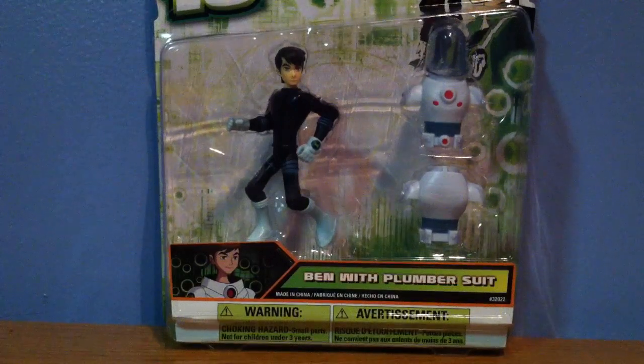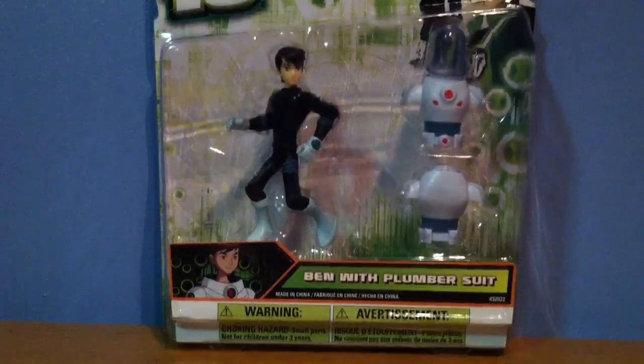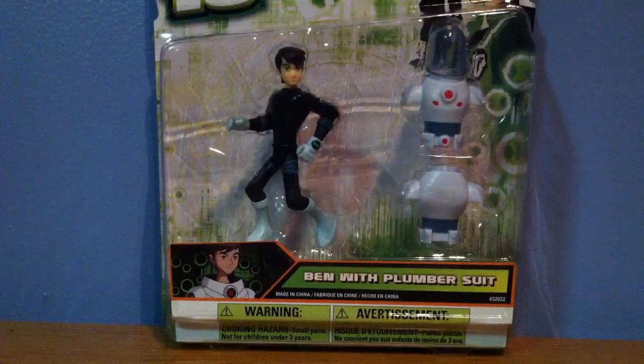Hey guys, LuigiC2000 here, and today I just went to my local Toys R Us and I found this Ben with plumber suit. I decided to make a boxing video since I haven't done a video in a long time, so this is going to be like my first Ben 10 video in months.